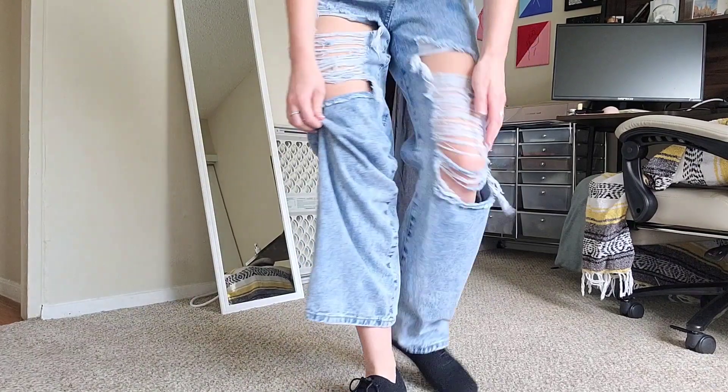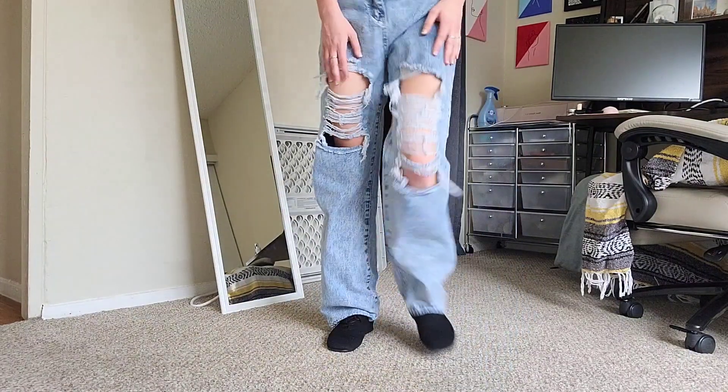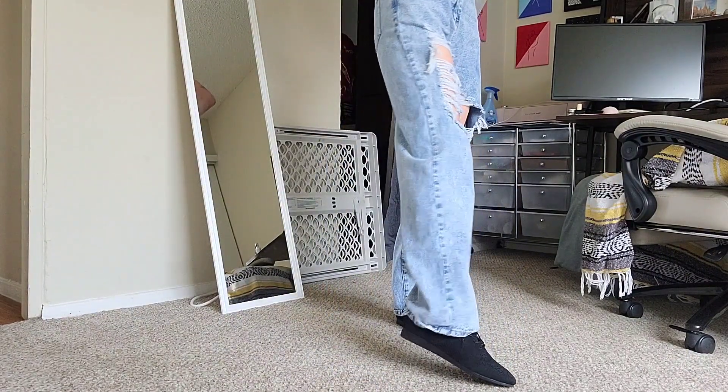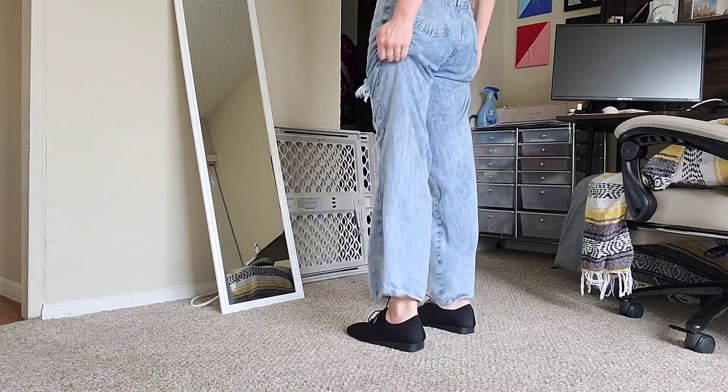And here are the shoes on. Honestly, they're super comfortable and simple.